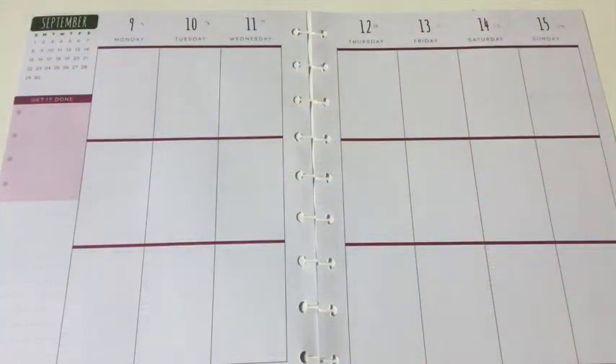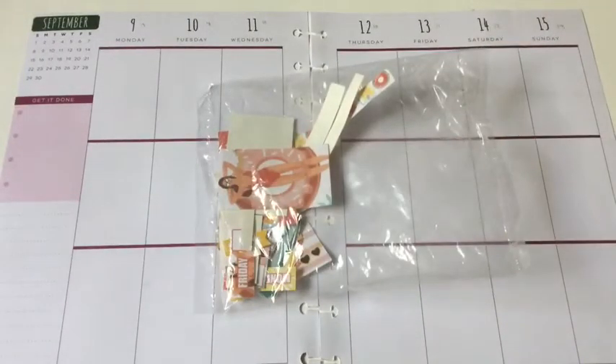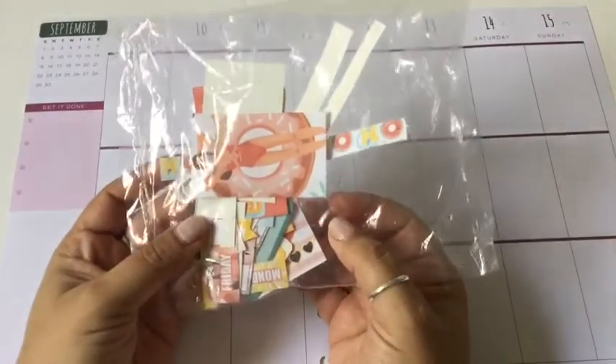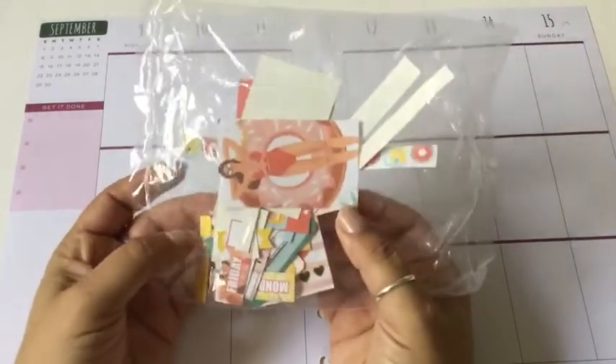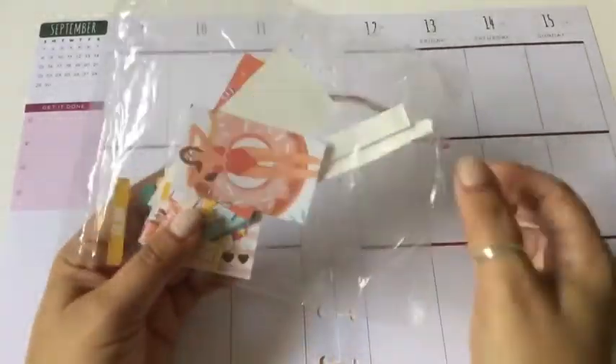Hi everyone, this is Love Crafty Girl — welcome back to my channel. Today we're doing the weekly spread in my Happy Planner. For this week I'm using a free printable by Life with Myra. I decided to use my Silhouette machine to cut out her printable and it didn't go as planned, because I guess I didn't cut it correctly with the depth of the blade and it went right through, giving me the pieces instead of the printable itself.